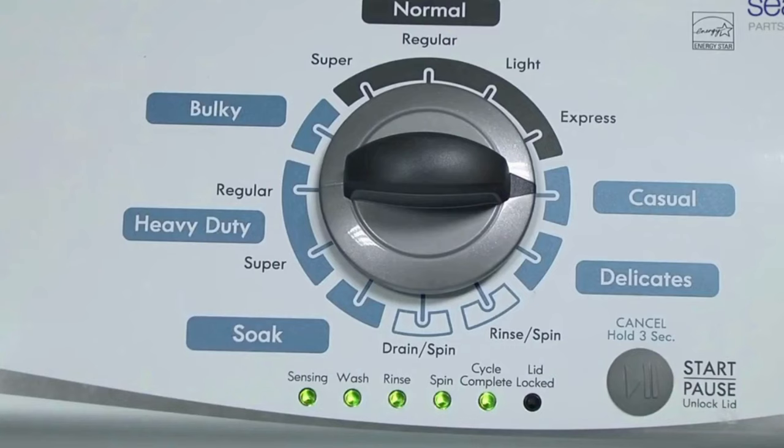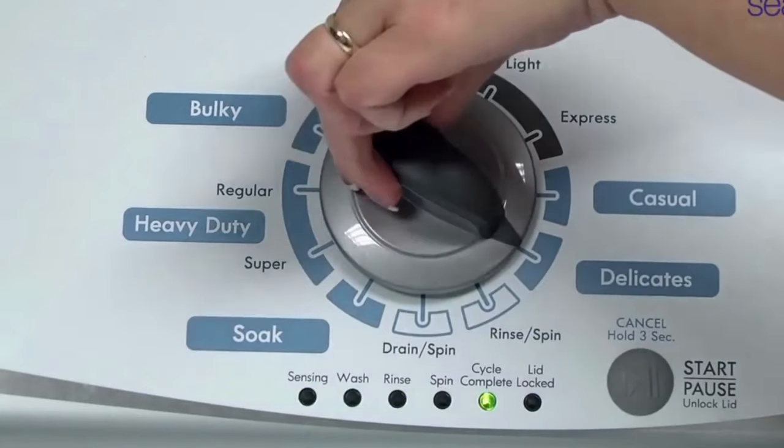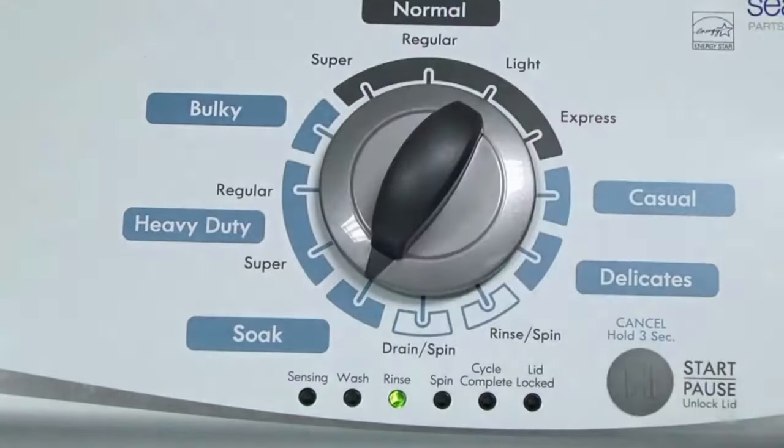All the green status lights blink when you successfully activate the diagnostic mode. If the status lights don't blink, try again and maybe try turning the knob a little faster or slower. Okay, congratulations — now your washer is in diagnostic mode.